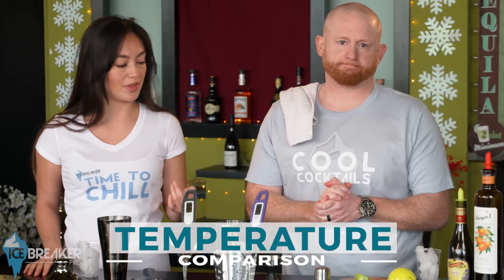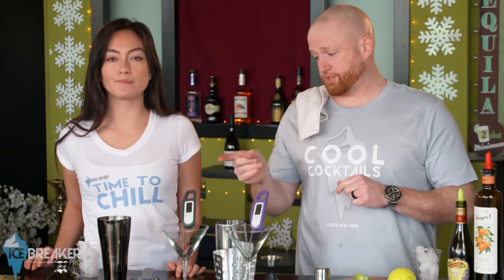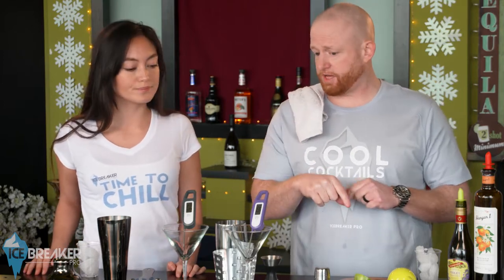Hey Jen, come here! You like science, obviously — who doesn't? I'm going to do a little experiment: a temperature comparison with the icebreaker probe. One shaker with it, one without. We're going to mix up a couple of identical Mandarin martinis, shake them up in two different shakers — one with the Icebreaker Pro, one without.